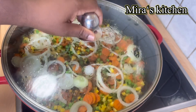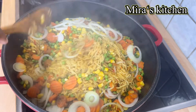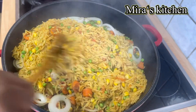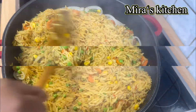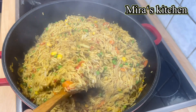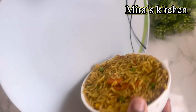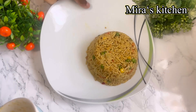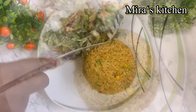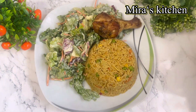Two minutes later we are checking on the pot — as you can see, our special rice is ready! Give it a gentle stir. I call this rice special because you don't need a lot to make this delicious rice. We are done — it is time to serve! This rice tasted so super delicious. I enjoyed mine with some salad and grilled chicken.